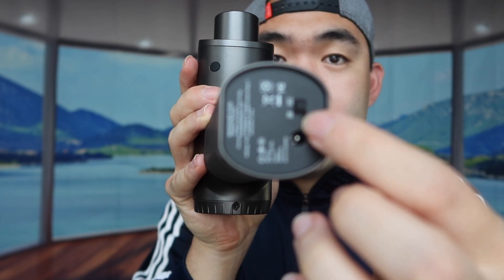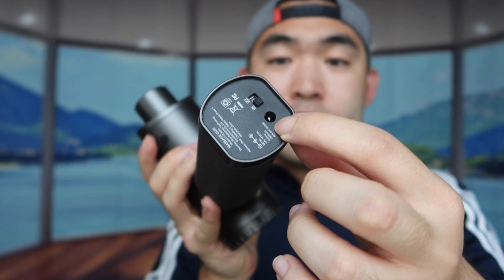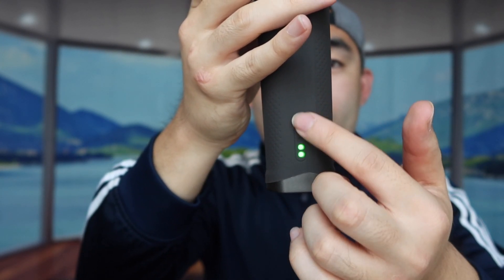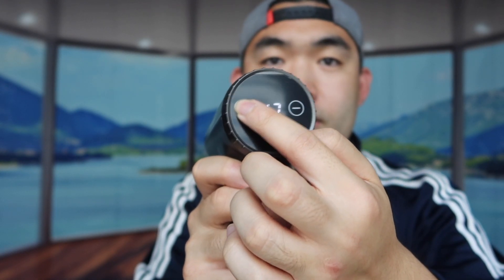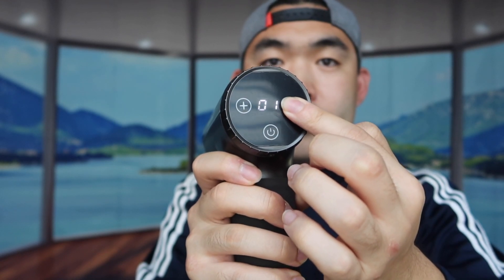The bottom part has the switch right here to activate it — once you push it, it turns on. There's a slot right here to plug in the cable to charge it. You can see the label right here showing the battery level. The back part is where it's activated — you press this to turn on, increase speed right here, lower speed right here, and this is where you put in the massage head. Just push it in, make sure it goes all the way in, and turn it on.